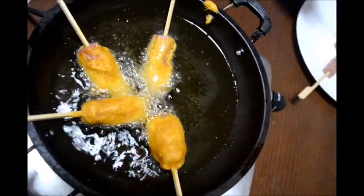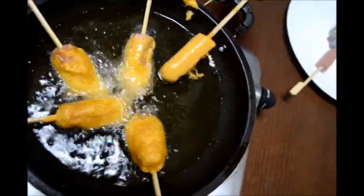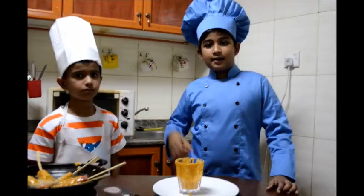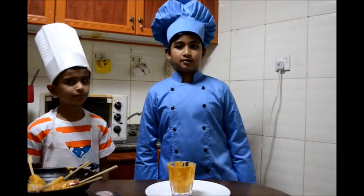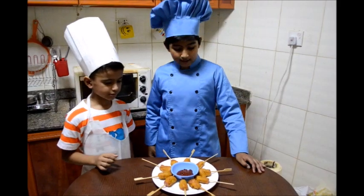Chirag, I bet this recipe will come out nice, yummy, and tasty! Yeah, I bet it will taste good. The aroma is epic! I'm already hungry. Me too, I just want to taste it now. Our sausage on the stick is ready and it's tasting time!